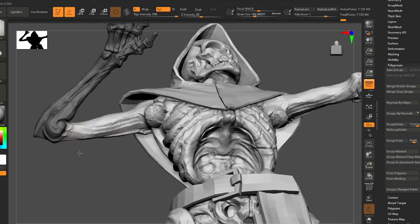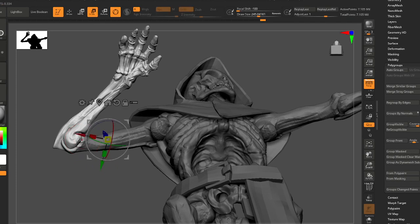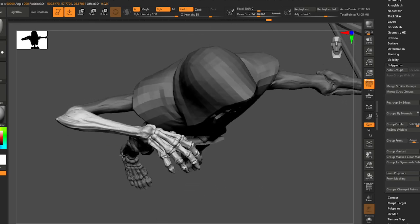You've got to pick the right angle — not a geometry right angle, I mean the correct angle that gives you a nice clean mask. Because if you come in from the wrong direction, you might accidentally select some of the body somewhere else in the model.